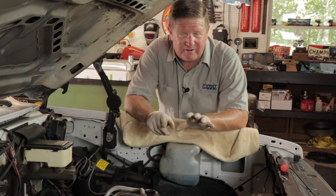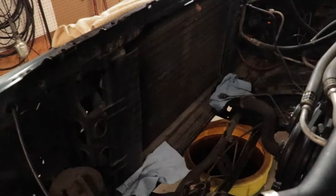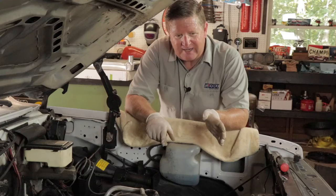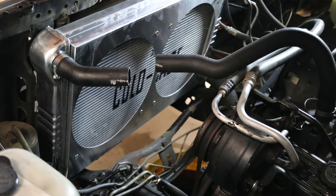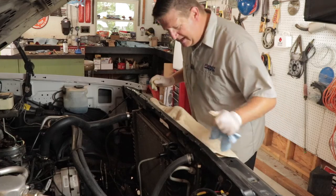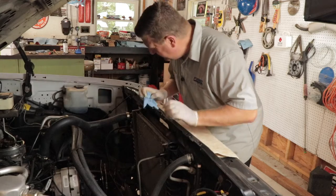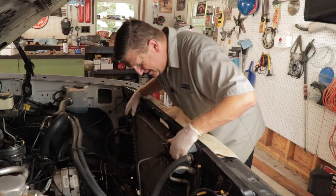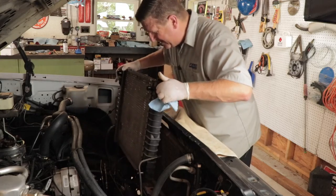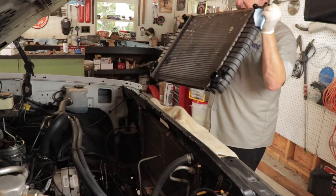Overall, this truck has been really simple to work on. What's going to be amazing is how much room there's going to be with this 4.3-liter V6 between the radiator — even with the electric fans installed in front of the motor — it's going to make working on this thing really nice. Now that all of our hoses, transmission coolant lines, and heater box are removed, we can lift the radiator out. We want to be careful when we lift it so we don't spill any more coolant — the radiator will still have some in it. So I'm going to rotate it towards the front of the vehicle and carry it out.